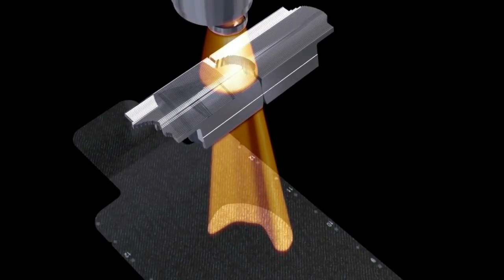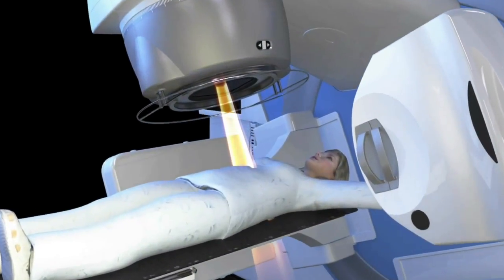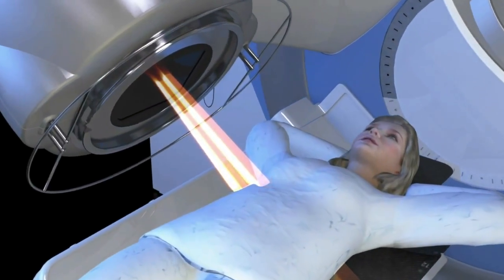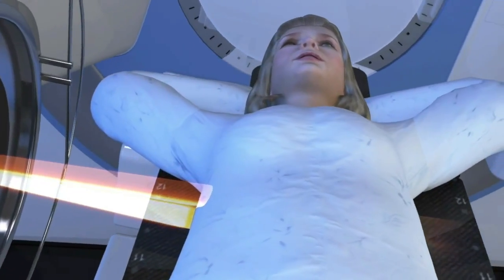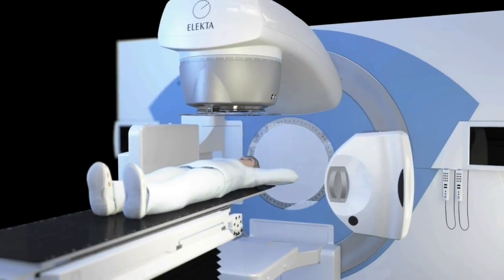Together, the MLCs can shape a beam to conform to many kinds of tumor shapes being treated. The beam comes out, penetrates the patient, and then the linac goes around the patient to give out more shaped beams, which all end up intersecting where the tumor is. This way, most of the beam is focused around the tumor, sparing the nearby normal tissue.